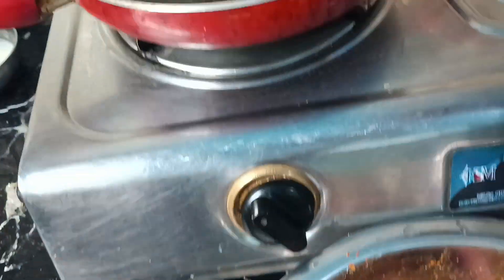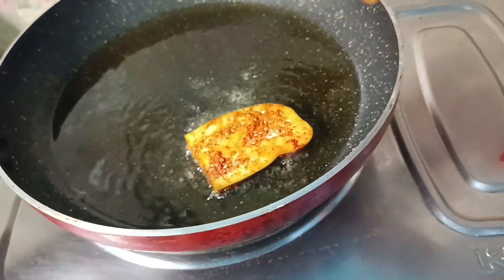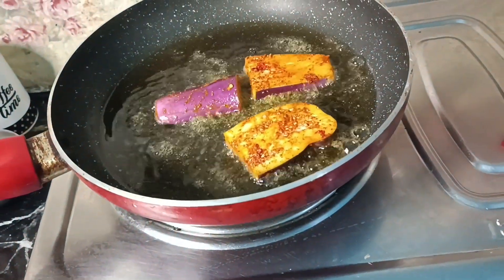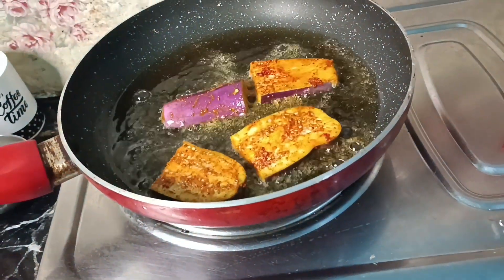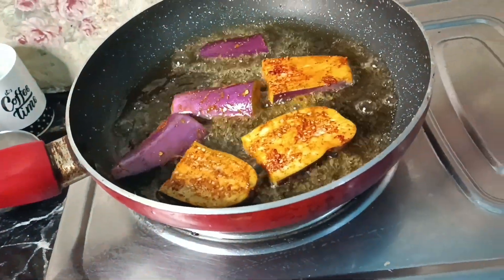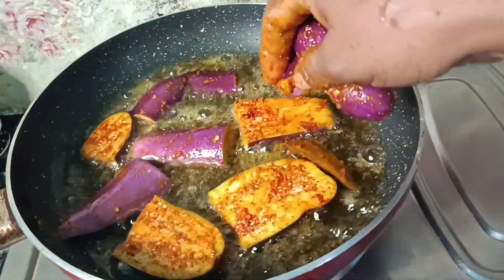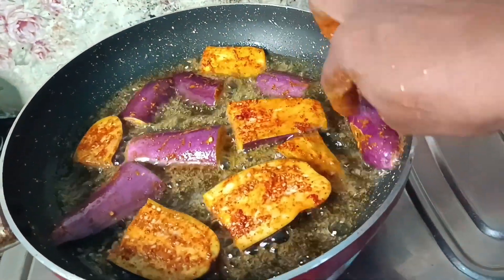So, let's put the egg in here and let's put in the egg. We are adding the egg.